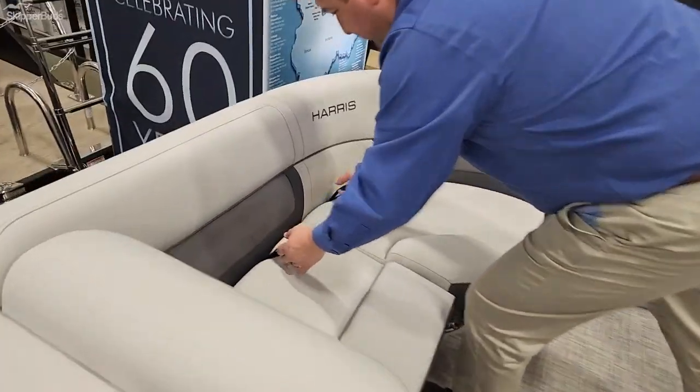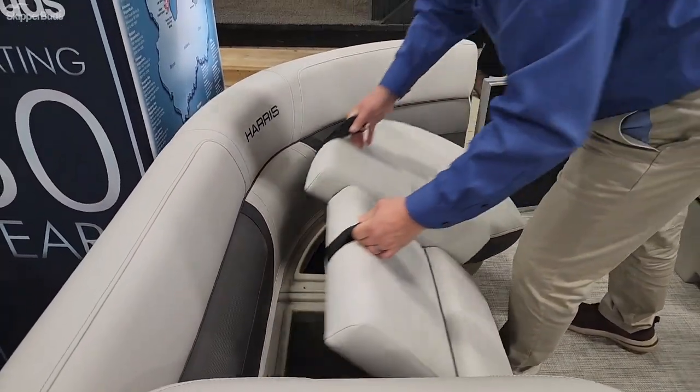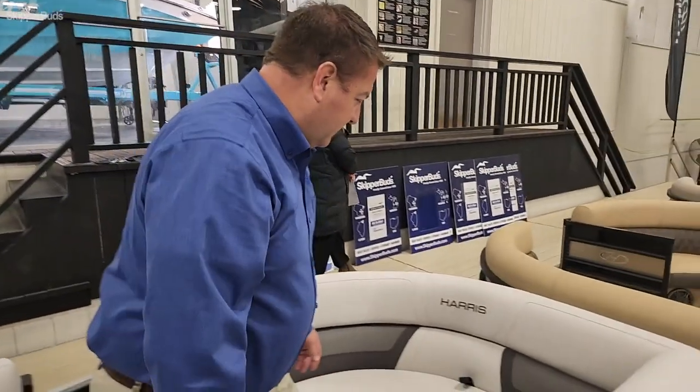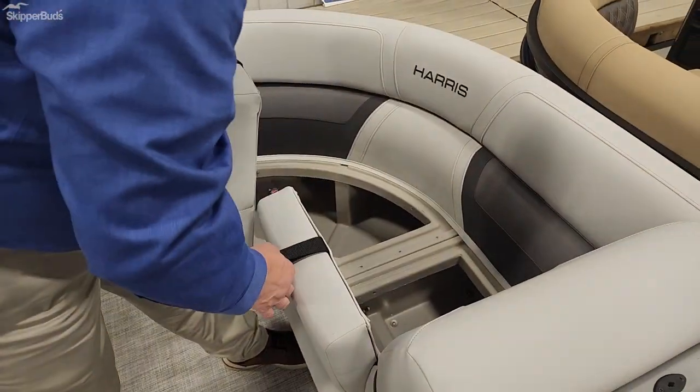In the front of the boat you've got storage underneath both sides — port and starboard — under the front seats. You can put plenty of life jackets, ski ropes, or tow ropes in there.